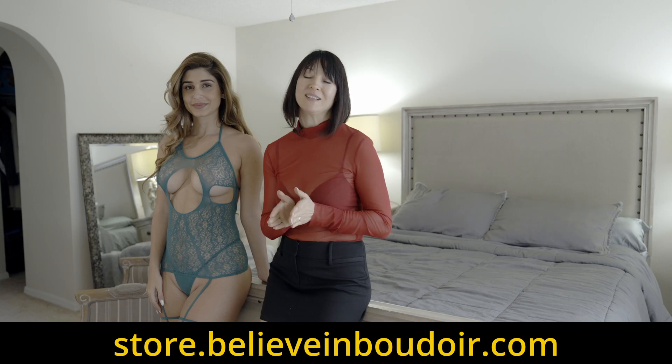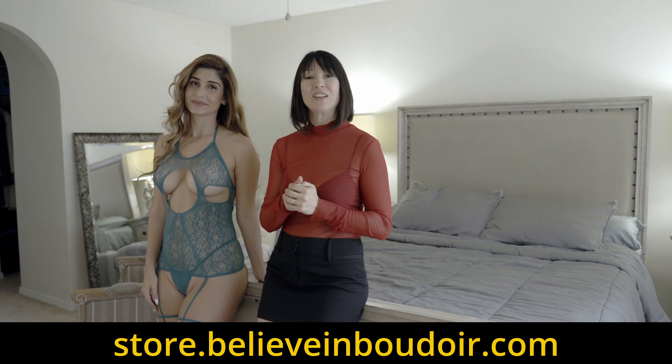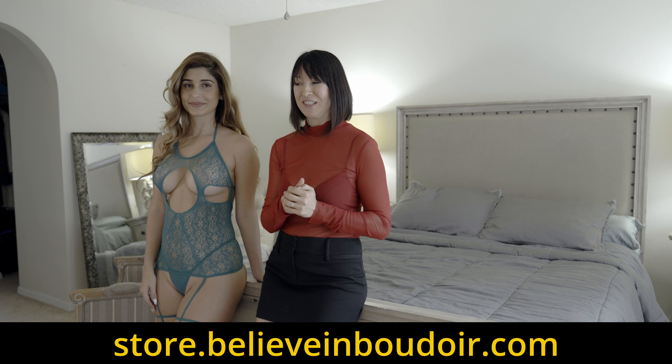This course is available on BIB TV as well as on BIB store. It can be purchased as an individual course, or you can get a membership to the platform to access the course as well. Also available on our BIB store is lingerie — exciting news! We have a BIB store with a variety of lingerie that are inexpensive and available for purchase.